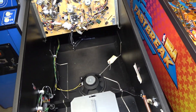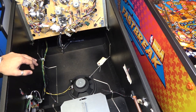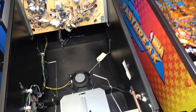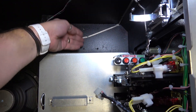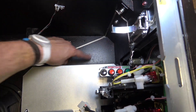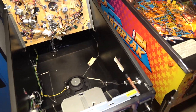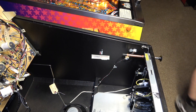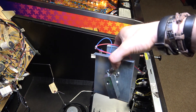Now, just one thing to point out: the Ghostbusters Pro, which is the lowest/most basic model, does not come with a shaker motor from the factory. I believe the LE and Premium do, but the code is still in the software and you can add the feature. If you look down here, there are four holes — one, two, three, four — and on the other side are T-nuts. This is where we're going to screw the shaker motor down.